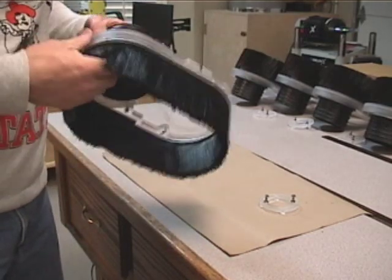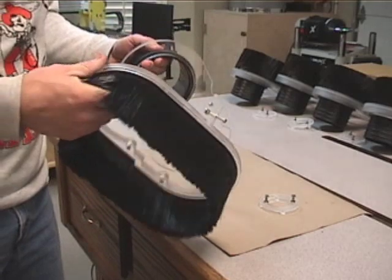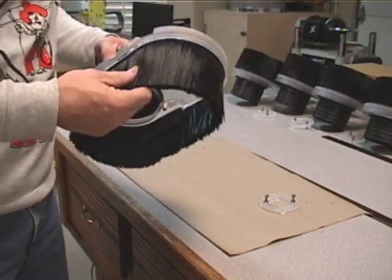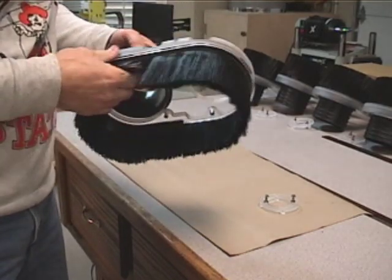The split dust shoe splits apart to allow for easy access to the router bit for changing router bits. One of the big problems with dust shoes is making it easy to get on and off so you can change your router bits, and this solves that problem.